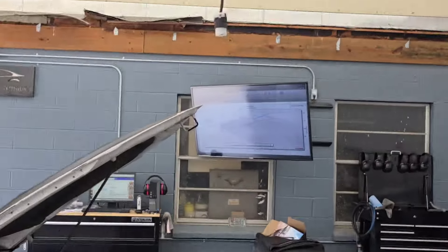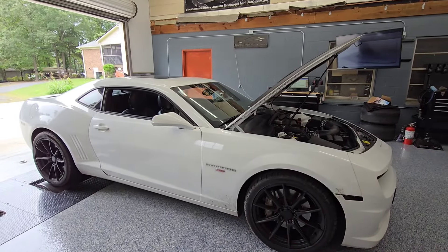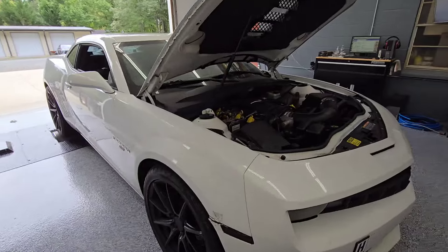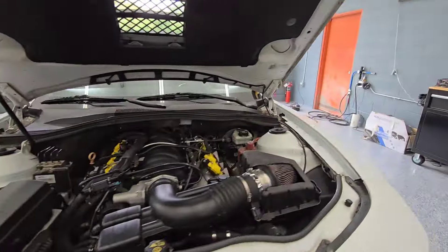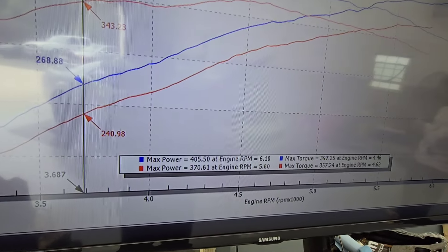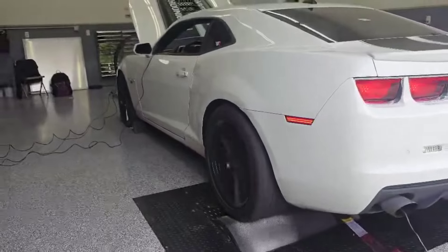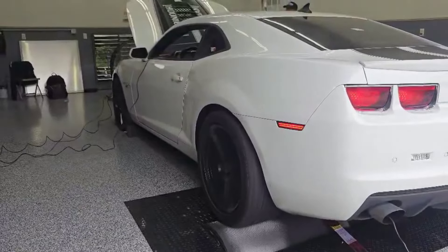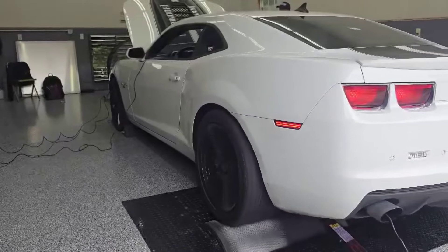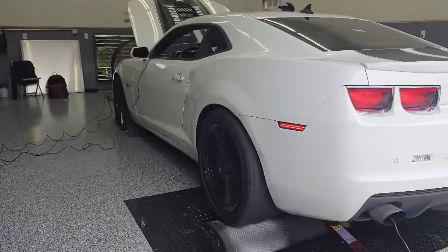Today we've got a 2010 Camaro in here. This has the BTR Brian Tooley Stage 2 V2 — I think it's their latest one, just came out in the last few months. Dusty had to hop out; he's actually going west to help with the hurricane relief, so keep him in your thoughts and prayers. But this car is a really basic cam car.